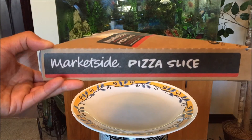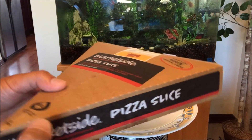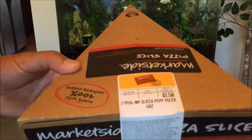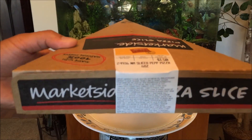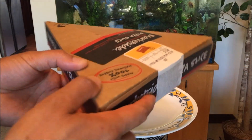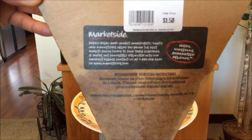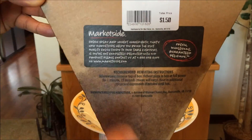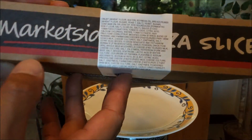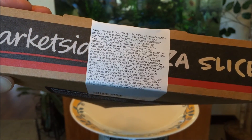So here is their Marketside pizza slice — only $1.50. This is the pepperoni pizza, 6 oz. I definitely love the box, very unique. Keeps it toasty and fresh. There is some additional information about the Marketside product, and it looks like they even show the ingredients.